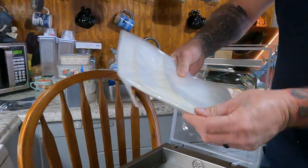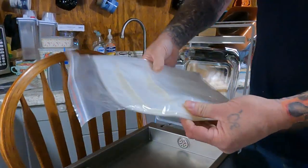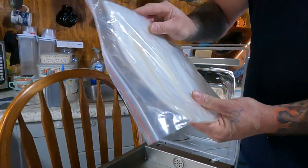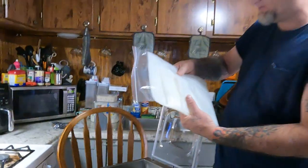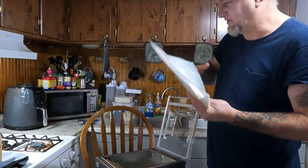It also comes with a ton of bags — there's probably 50 or 60 bags in there in different sizes. One of them is a gallon size and it just fits right in there. We'll seal something with it and show you how it works.